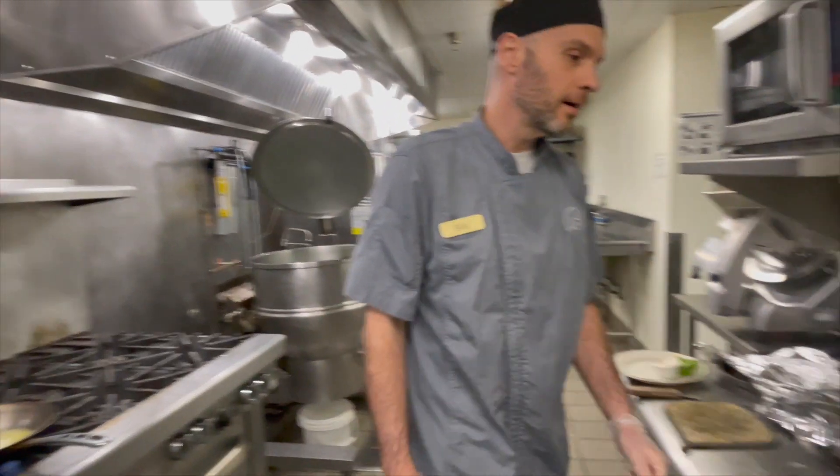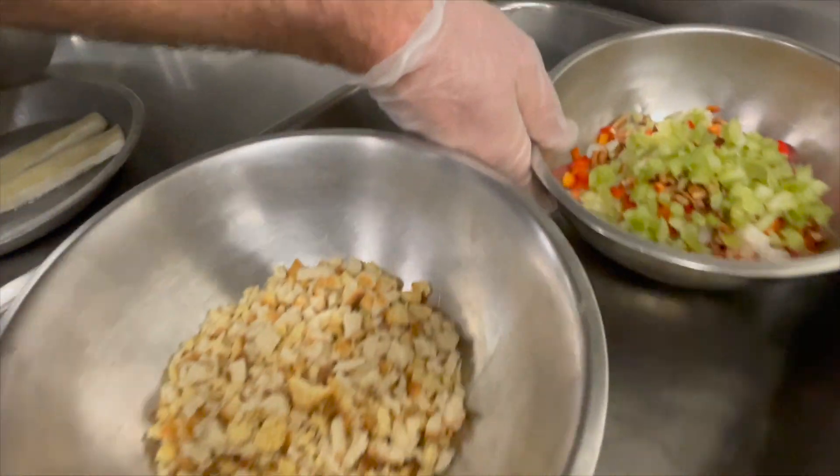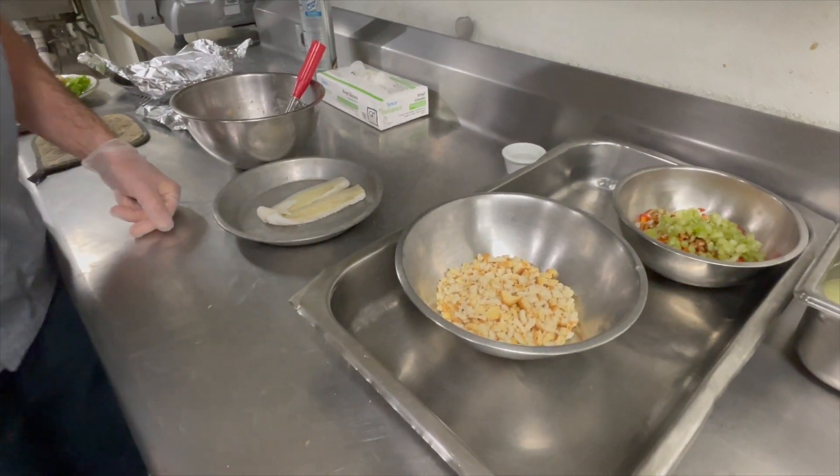What we have here is some crumbled up cornbread. We have a mixture of onion, pepper, celery, and andouille sausage in a pan.